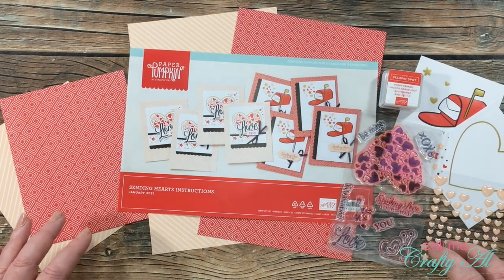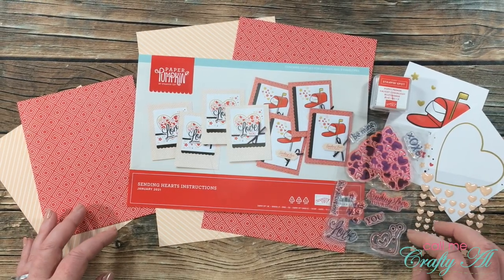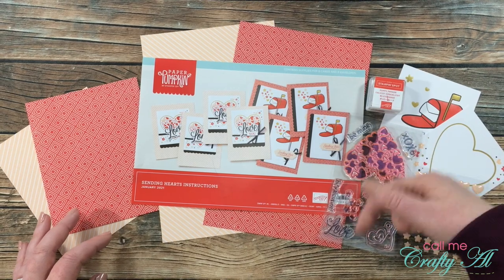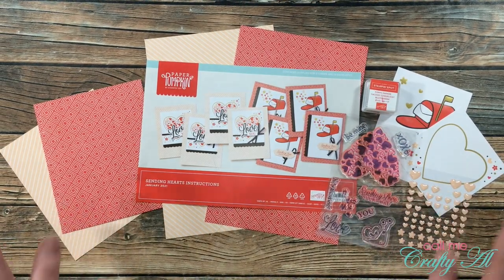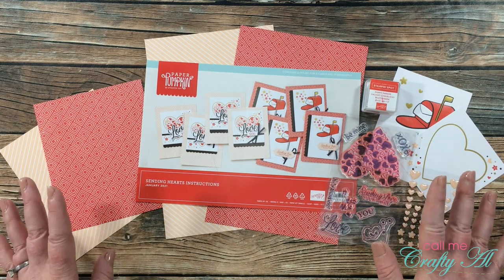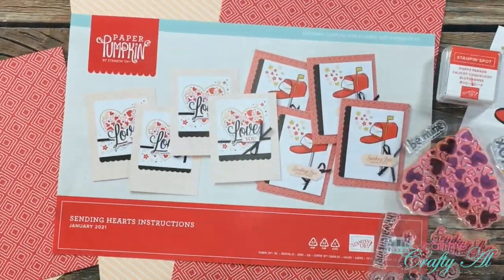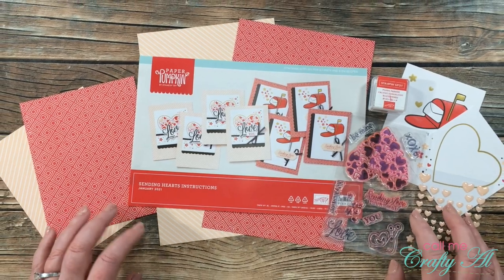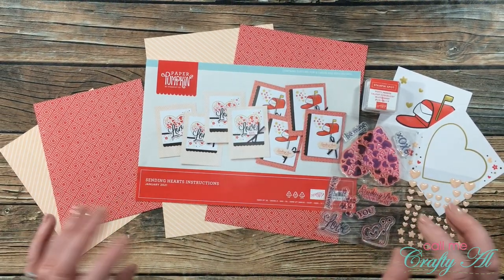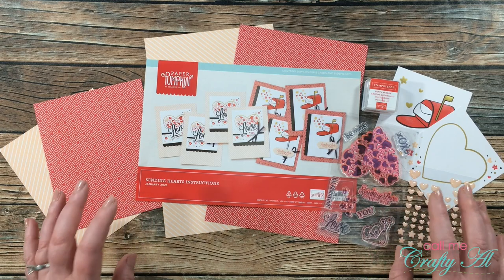Thank you so much for stopping by today. If this is your first time to my channel, I hope that by the end of this video you'll be inspired to click that subscribe button below and ring that bell for notifications. If you're already a subscriber and regular viewer, welcome back! Although I love the layout exactly as it came in this month's Paper Pumpkin kit, over the past few days I have been sharing some alternative ways to use the kit contents.